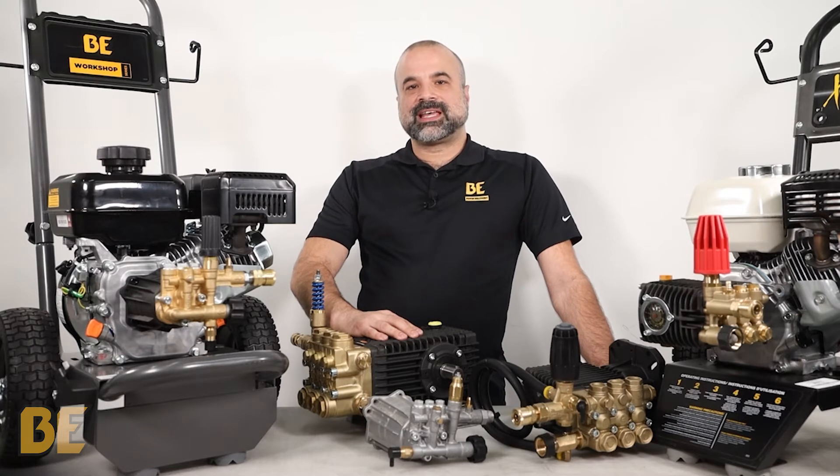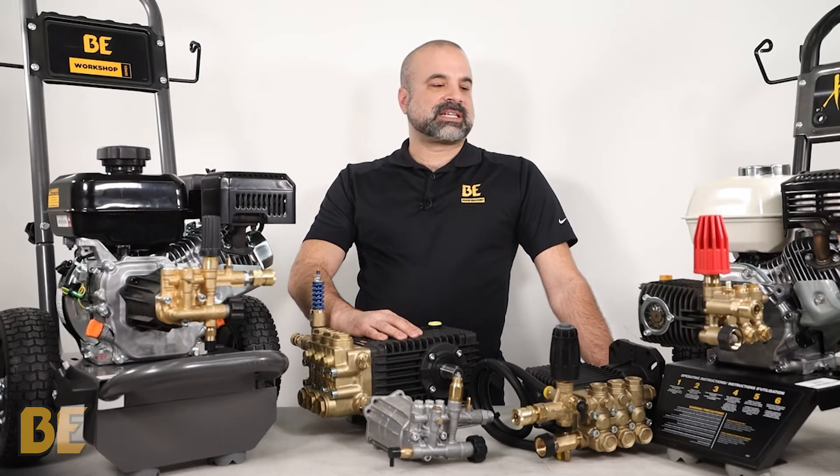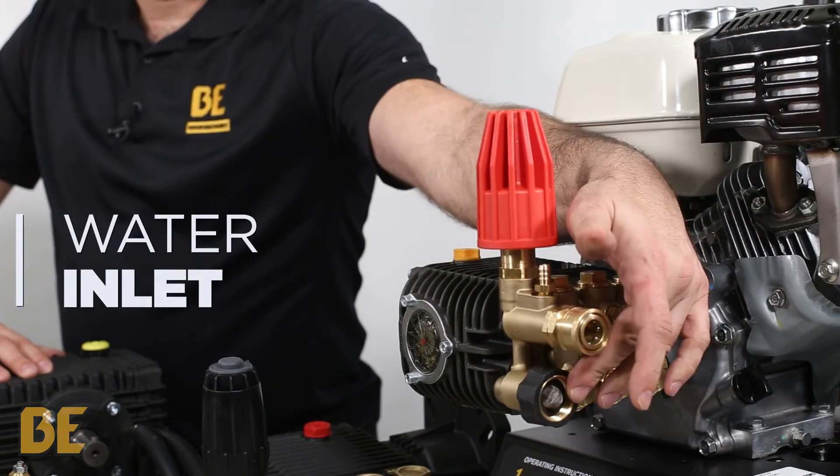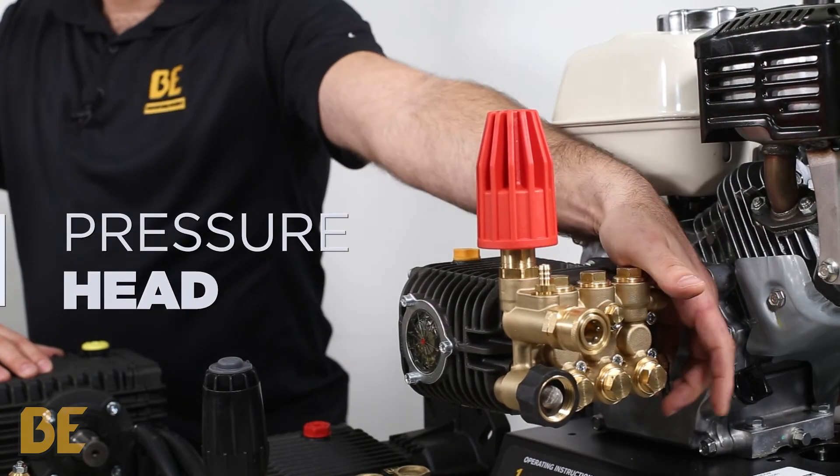Though the pumps are different, they do share some components because they work on the same basic principles. For example, you have the loaders, the outlet, inlet, pressure head, and the thermal valve.